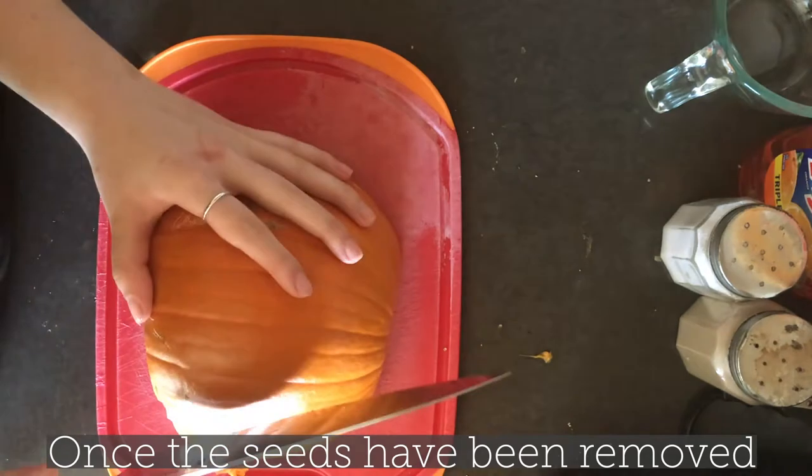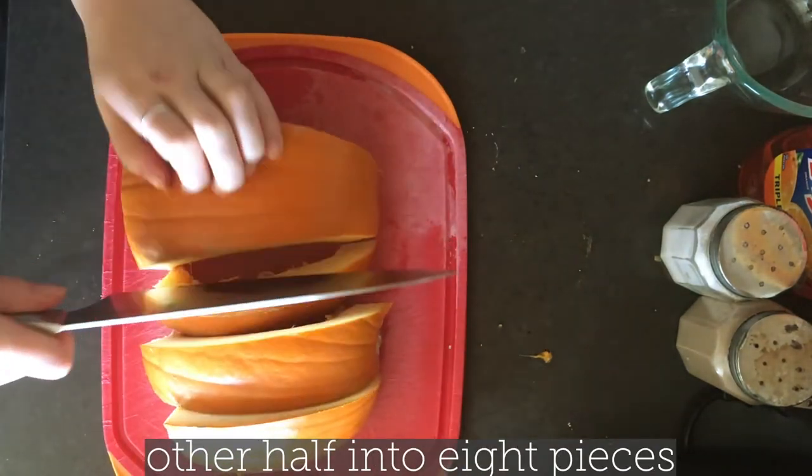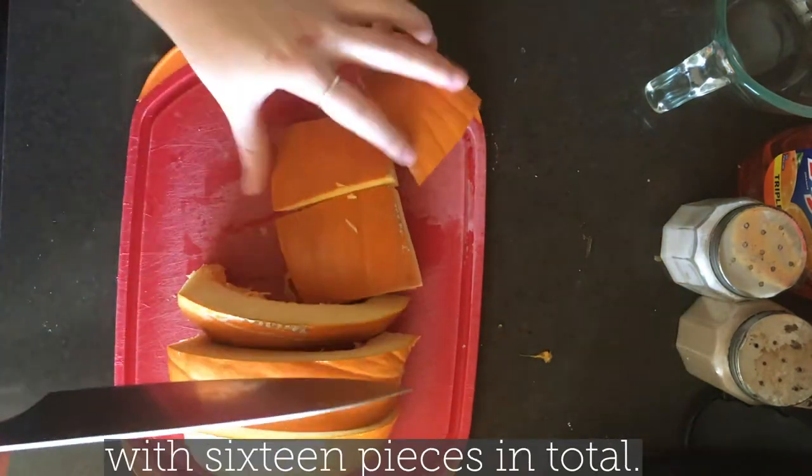Once the seeds have been removed, cut the first half of your pumpkin into eight pieces and then cut the other half into eight pieces as well. You should end up with 16 pieces in total.